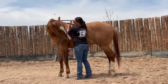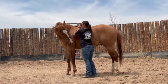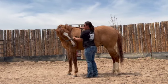Leroy is learning how to flex or bend to both directions here. I want him to stand still and flex at the poll to his girth area.